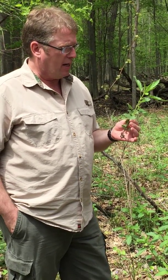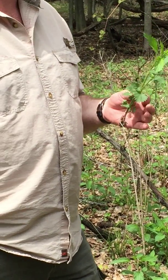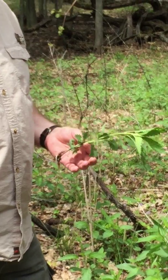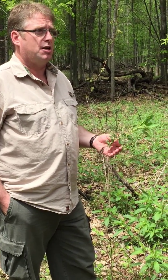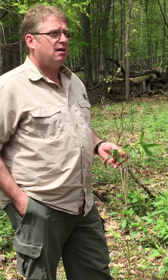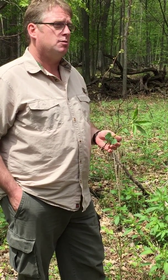He wrote a book called The Nature Doctor, and he talked about people using this at the end of winter when it first comes up in the spring, when you're suffering from lack of iron all year. You've got that — you're a little pale, you're anemic. You eat these for a couple of days and it brings your iron back.